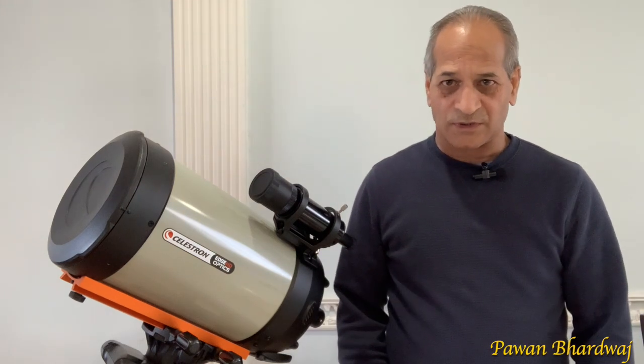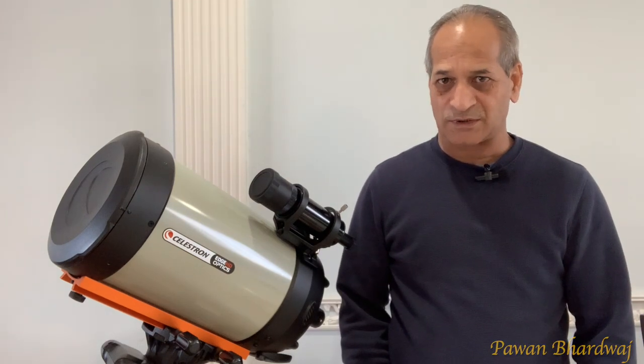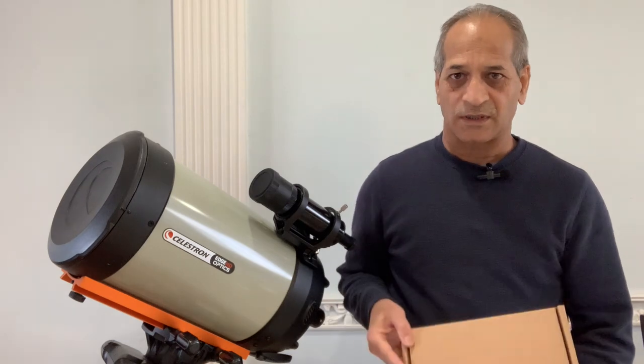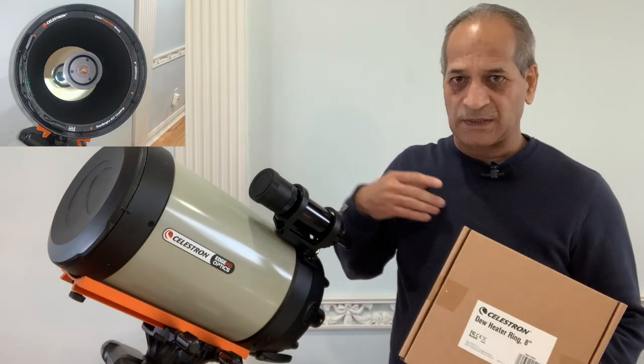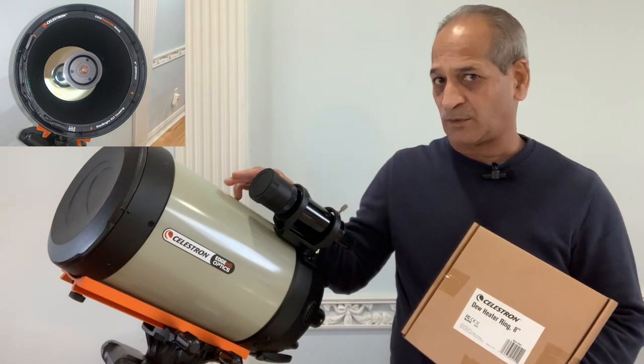Hello friends, welcome to Astro Crescent. My name is Pawan Bhardwaj. Today I'll be installing the Celestron dew heater ring for my 8-inch Edge HD optical tube assembly.